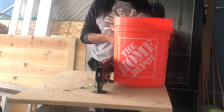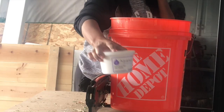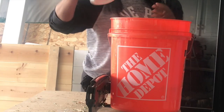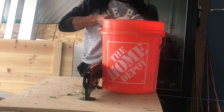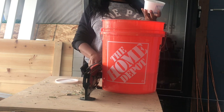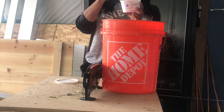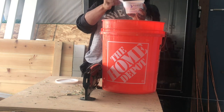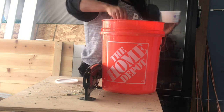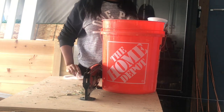First I have one gallon of water in this five gallon bucket and I'm going to put some Aqua Plus food in the water. I usually put about three tablespoons — I just guesstimate — I put three of these plastic spoons in there and kind of stir it up with the spoon so it's all in the water.